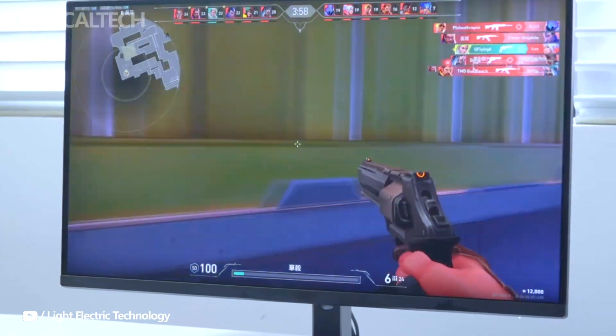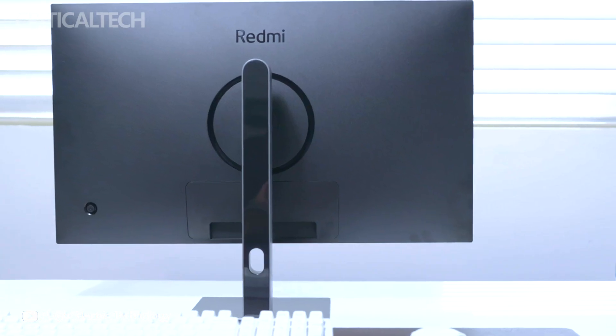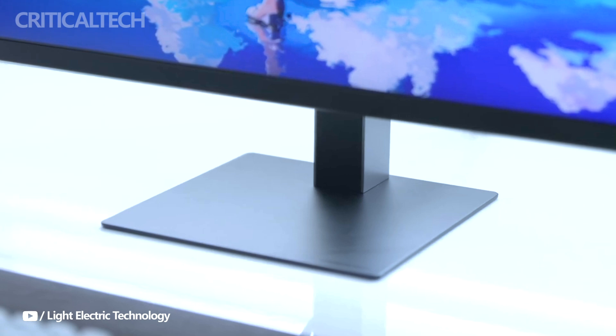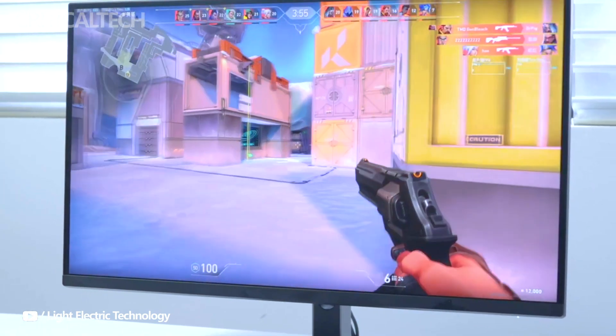The monitor's sleek, space-saving square base and clean rear panel maintain its appealing look, which would complement any modern workspace. The stand allows for height, tilt, and rotation adjustments, providing flexibility to users who may need to adjust their monitor for various tasks or ergonomic postures.